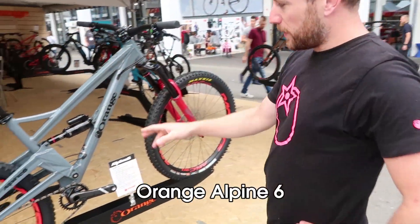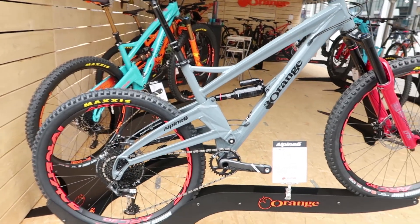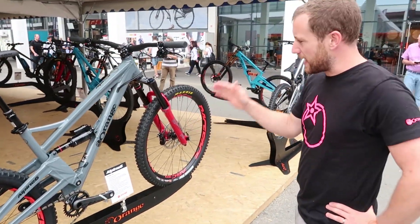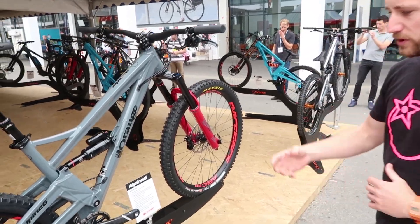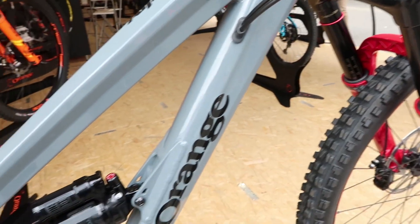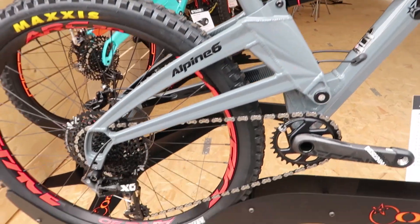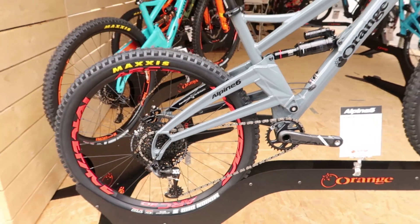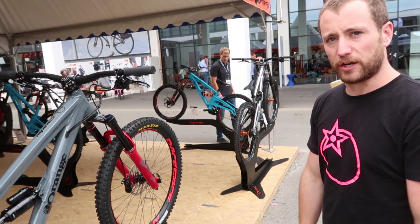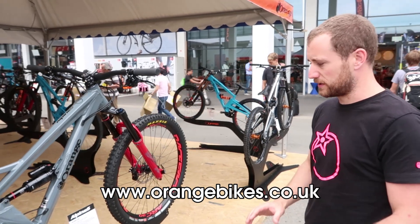Here we've got the Alpine Six — it's basically the 27.5-wheeled version of the Stage Six we just looked at. This one's running 160mm on the back and 170mm fork. Again, options of builds — if 27.5 is your thing you can build up that exact same bike, or if 29 is your thing you can build up the 329. We do that across the range: we've got a four, five, and six in all the bikes, and then we've got the Stage four, five, and six. So all the Halifax bikes have both 650B and 29er options — all handmade in Halifax.